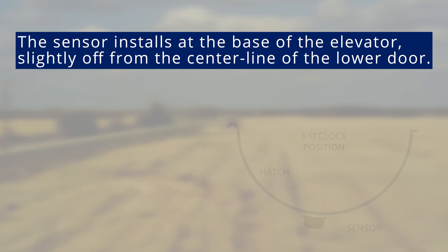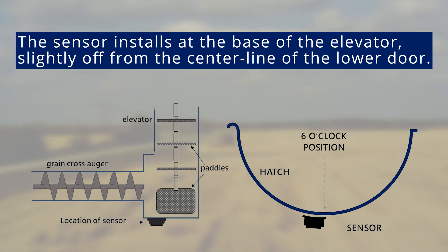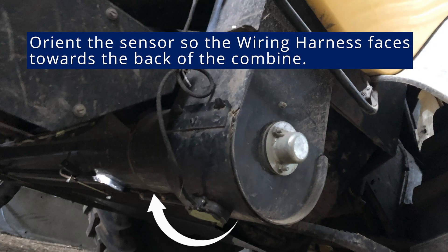The moisture sensor will be installed in the lower door of the clean grain elevator. It should be installed slightly off from the center line of the lower door, approximately between the 6:30 to 7 o'clock position. This is the optimal placement for corn and cereals. If harvesting oil seeds, it is advised to install closer to the middle of the paddle. The sensor should be installed somewhere it is less susceptible to wear from flowing grain — avoid areas with obvious wear patterns. The sensor should be oriented so that the wiring harness faces towards the back of the combine.